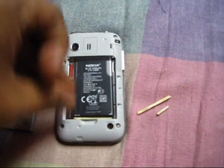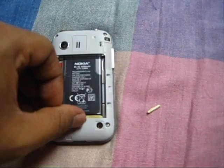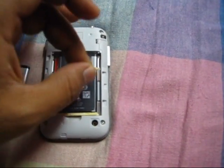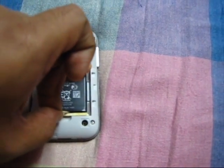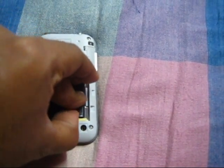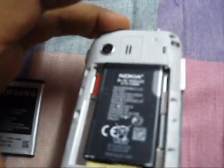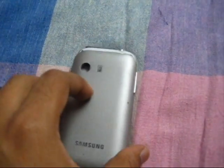The battery is small so you need something to fix it up. I've used matchsticks — one, two — to hold it in place. This is fixed. We'll apply the back cover.